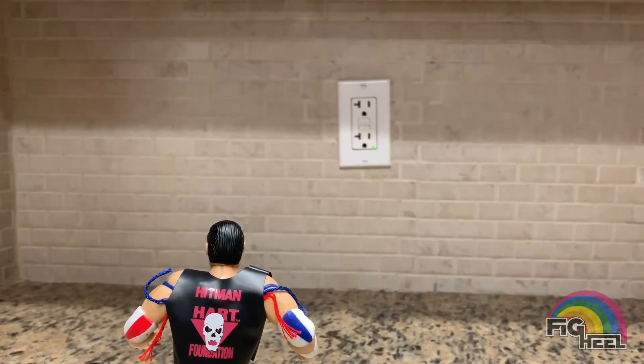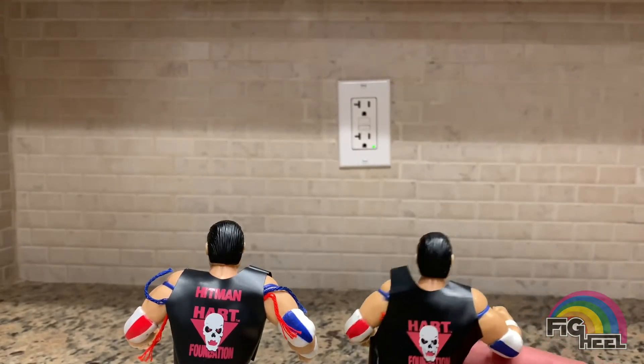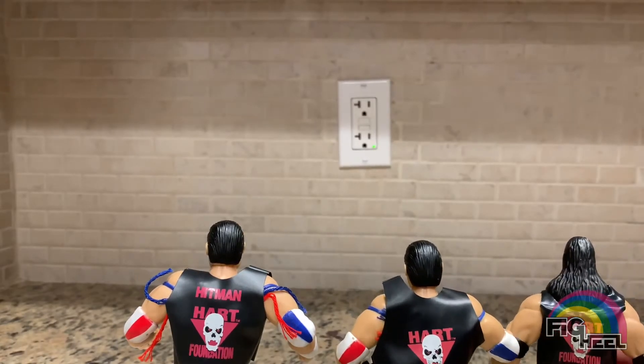Alright guys, so I went in my basement and got my broken Heart Foundation jacket Bulldog and brought it down. Sure enough there's no 'Hitman' on the back of this Bulldog. So then I started thinking - maybe this is an error, maybe Bret has 'Hitman' on the back of his. No 'Hitman' on the back of Bret.